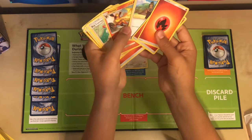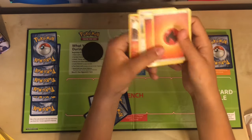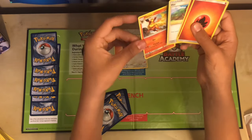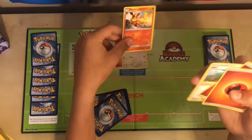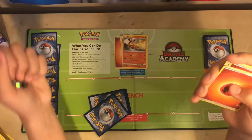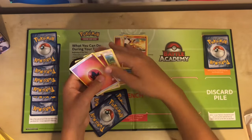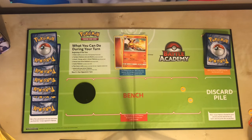One of the cards we got was this Flareon. In the corner of a Flareon, it says that it evolves from an Eevee, and I have an Eevee currently in my active slot, so I can actually evolve it. My Eevee goes into a Flareon, and my energy stays there. It's also important to note that you can evolve a Pokemon on your bench as well. However, you cannot evolve a Pokemon on your first turn.